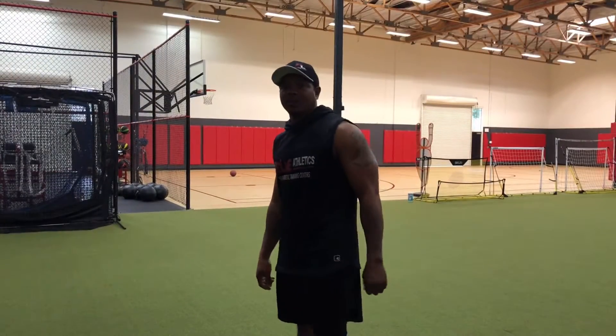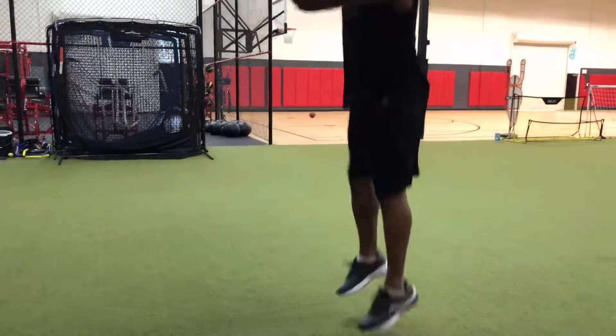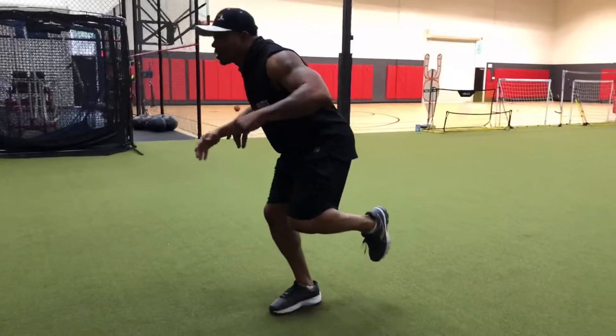Our next exercise is going to be a squat jump to a single leg stick. We're going to squat down, jump up, stick. Other foot down, squat jump, stick.